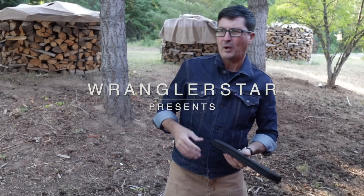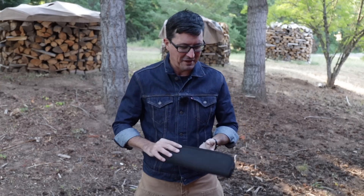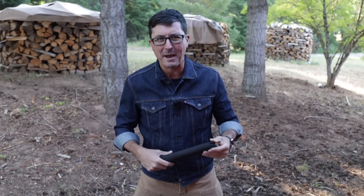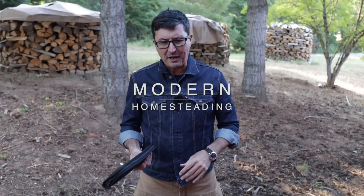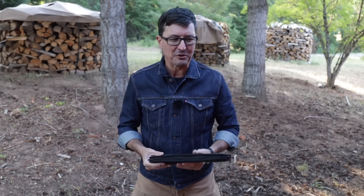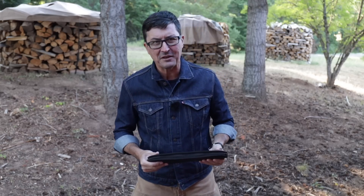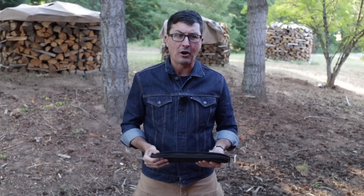Welcome back friends to the homestead. A lot of you guys send me some really great stuff. It's always fun to open up the packages — you never know what's going to come through. I don't always share everything, but every once in a while something so special comes in that I just have to share with you. Some of the custom-made knives and things that you guys have made for me have just awed me.